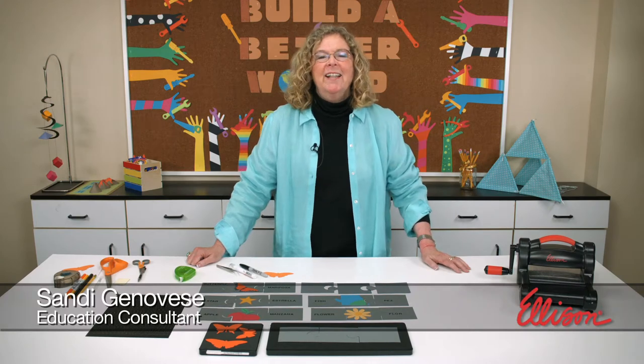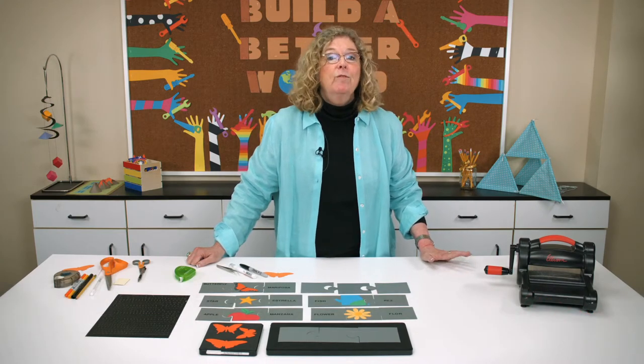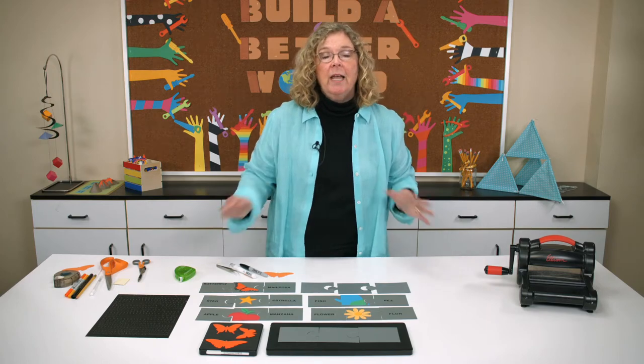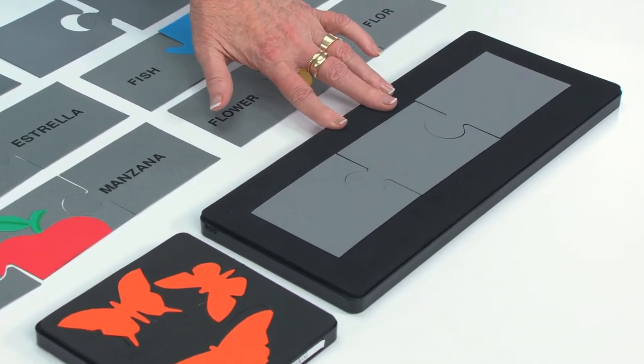Hi, I'm Sandy Genovese and welcome to the Ellison Education video series. Today we're learning a fun way to practice any foreign language vocabulary words. To do that, I've used this three-piece puzzle as the basis for this task.